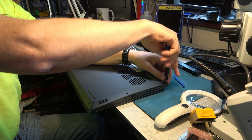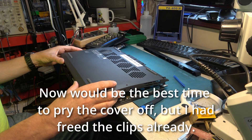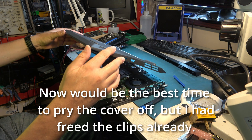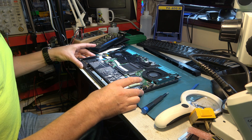These are silver. Now the back lifts off. Let's take a look inside.